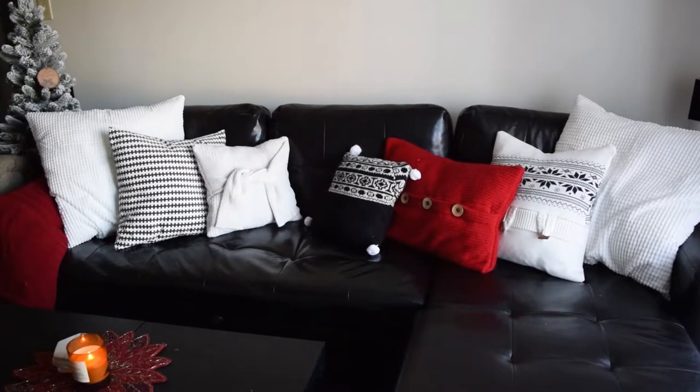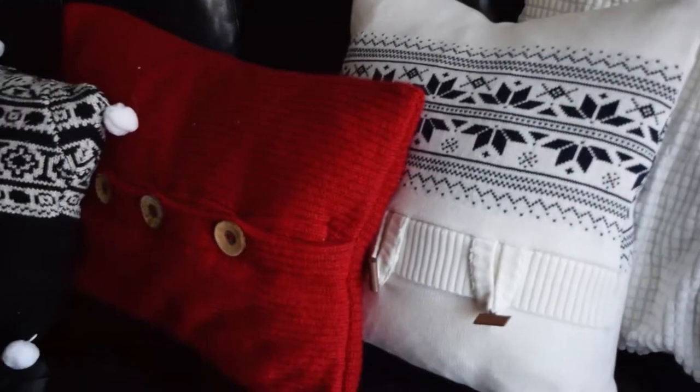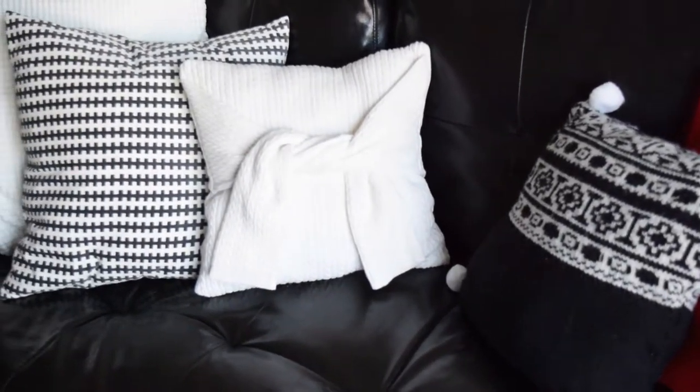Hey guys, it's Ariana. In today's video I'm going to show you how to make some really cute pillows out of some upcycled sweaters that you can find at your local thrift store. Guaranteed you'll find some awesome sweaters you could use. I looked for kinds that had really cute patterns or had some kind of rib knit or cable knit. Or maybe you even have some in your own closet that's just collecting dust that you don't wear anymore.